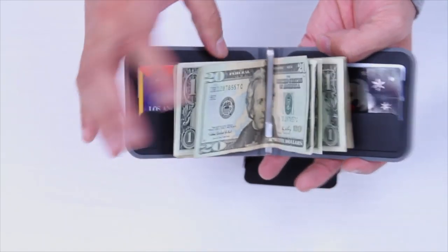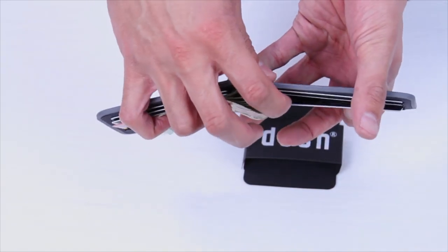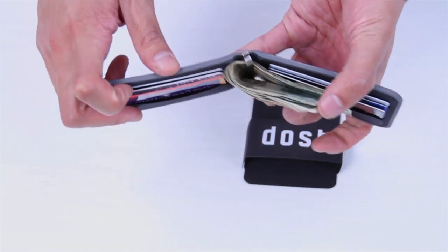As you can see, there are six card slots in here, three on each side, and a stainless steel cash clip right there in the middle.